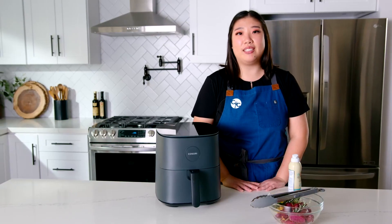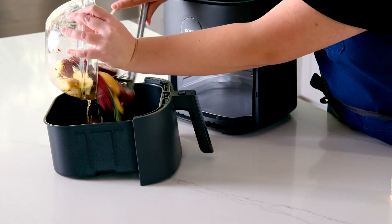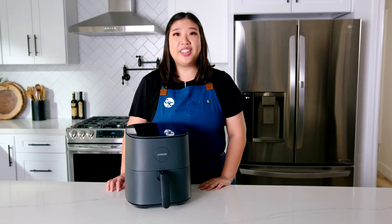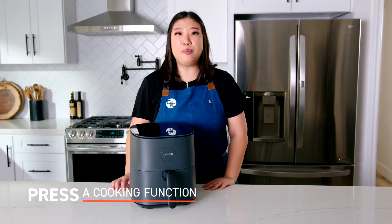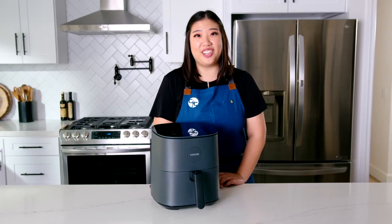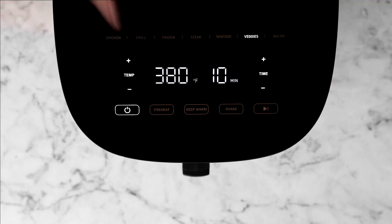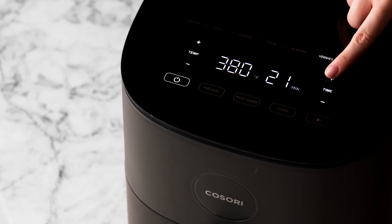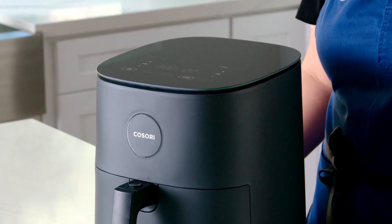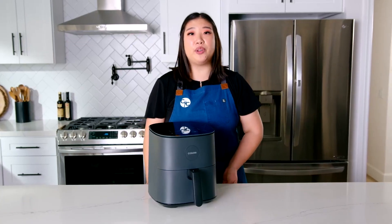Now you can place your food into the basket. Select the cooking function that works best for your meal by pressing the button once. After choosing a cooking function, you can adjust the temperature and time if desired. You can also add a shake reminder by pressing the shake button — this will create a beep reminder and let you know when to shake or flip your food halfway through cooking.